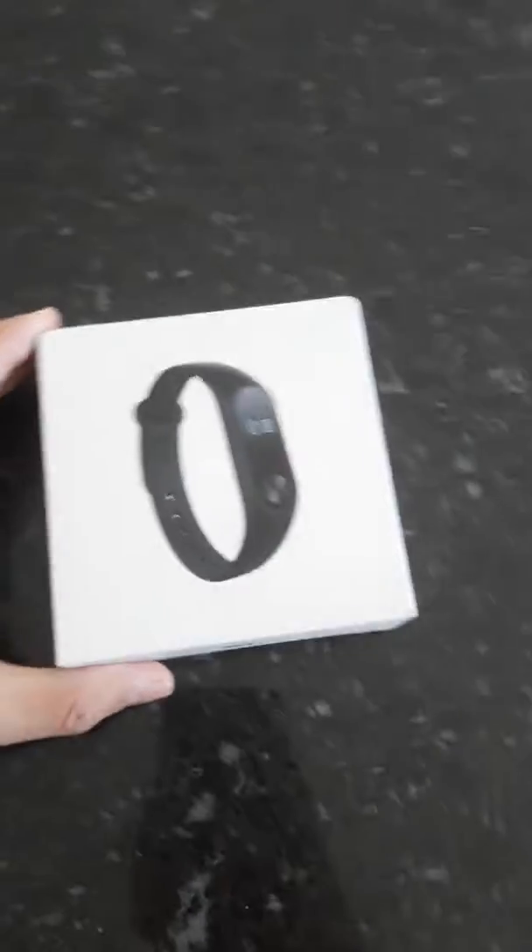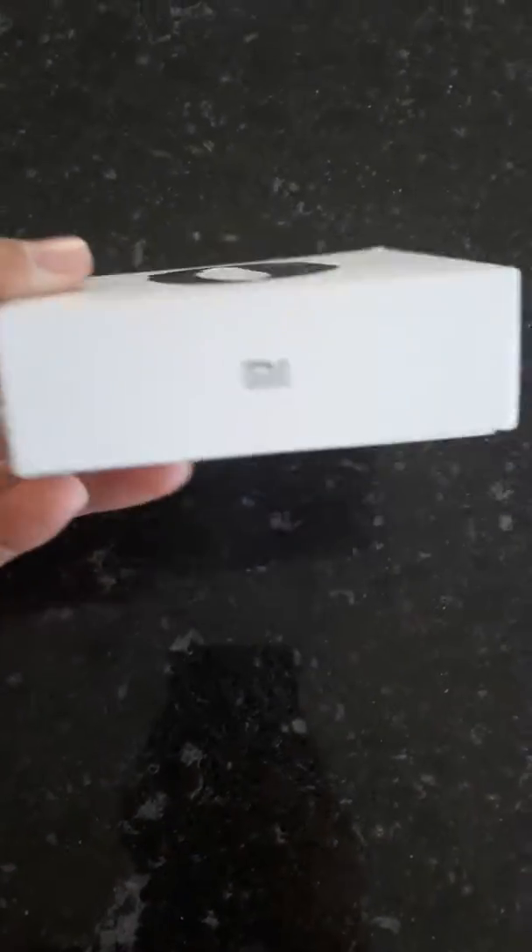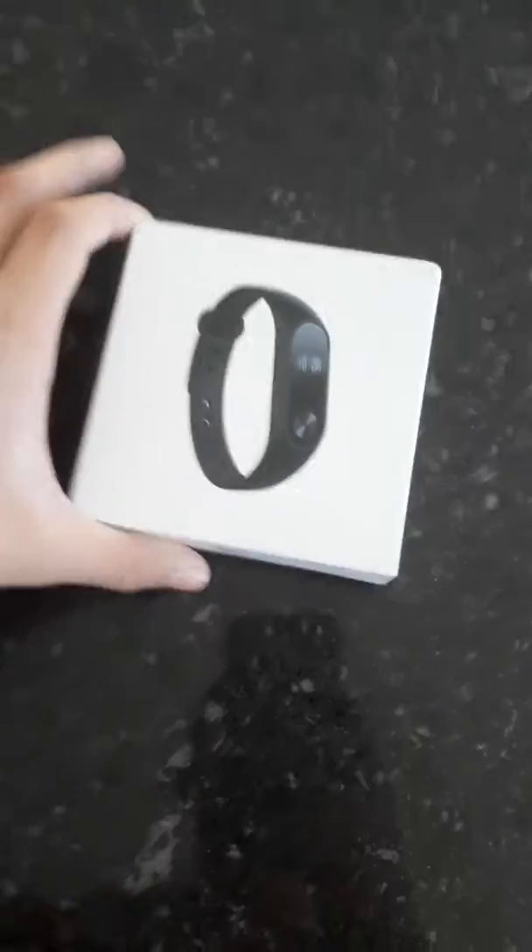What up guys, welcome back to the channel. Today we're gonna be unboxing the Mi Band 2. This is actually like a Fitbit but just an Asian brand, guys.